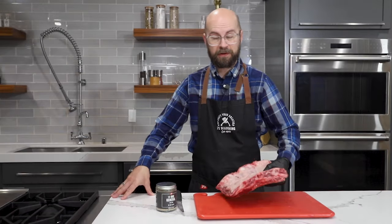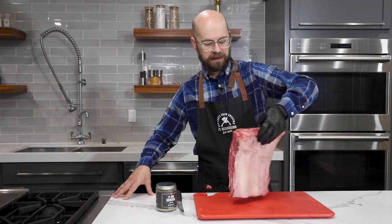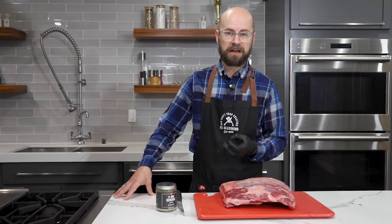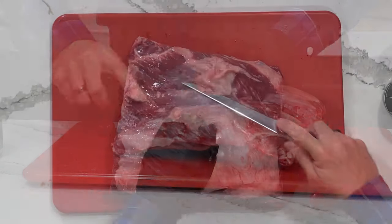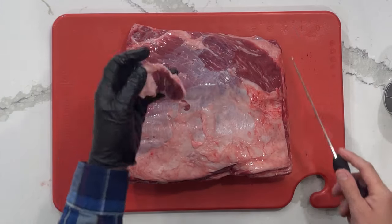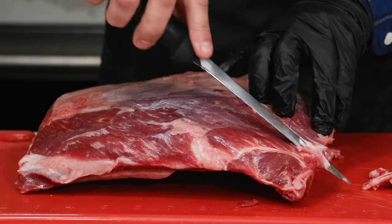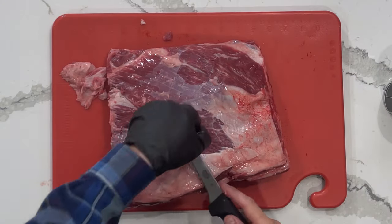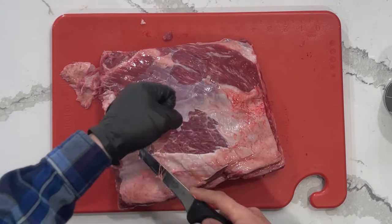These short plate ribs, also known as dino bones — the first thing we need to do is trim them up so that we can eliminate some of that excess fat and silver skin from the top of the plate. That is going to hinder smoke absorption and just be a little tougher in our final product. So I have my boning knife and I'm just going to go in and start cutting away some of that fat. The only thing you've got to do is be careful you don't go too far in, because you want to save as much of that meat as possible. That's the good stuff. That silver skin is just going to be really tough and it's not going to break down like the rest of the collagen or meat will, so we want to get rid of that as well.